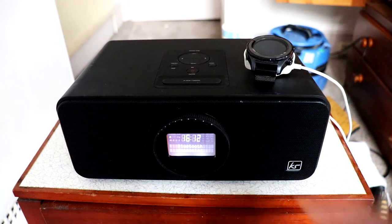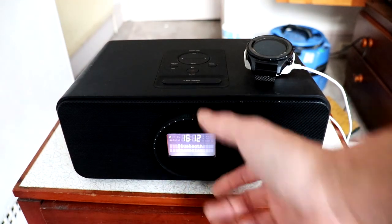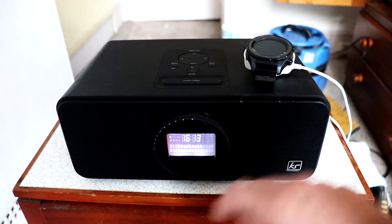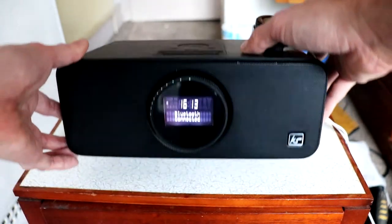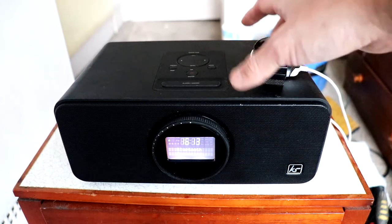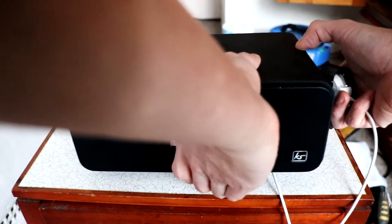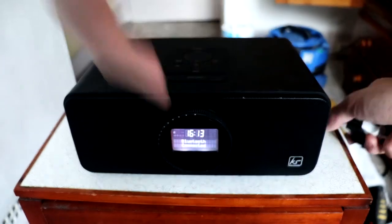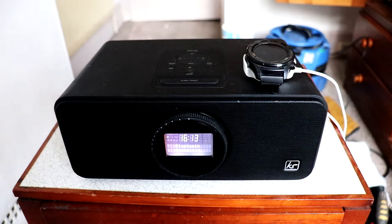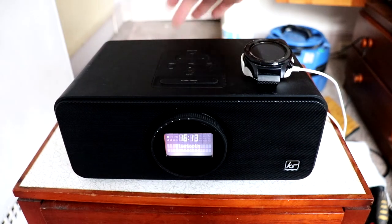There could have been improvements. It'd be nice to have a visualizer on the LCD display, or for it to show the track information — it's not telling me what's playing, maybe because I'm playing this off YouTube. Dual USB ports at the back would be handy, and maybe a card reader. It could have a lithium battery inside, but it is a 20-watt speaker and that will probably drain the battery quite quickly, hence why you need dedicated power.